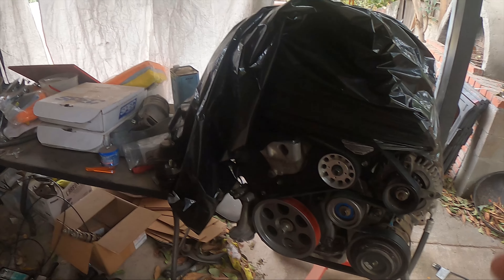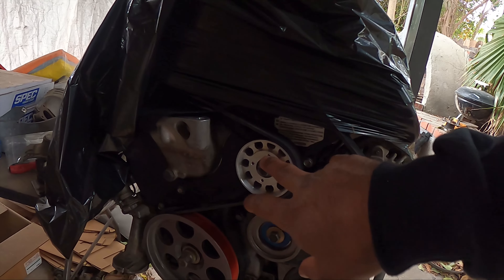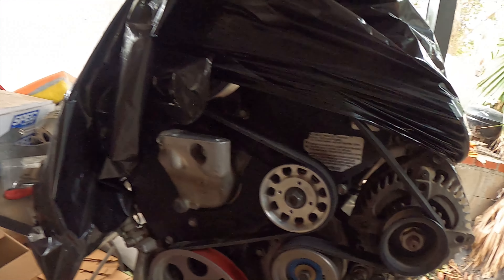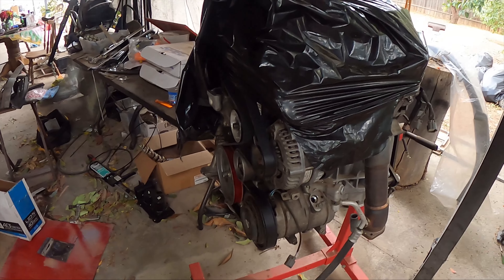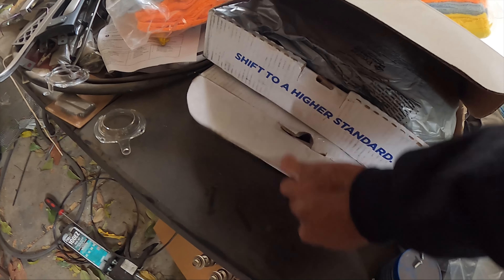Alright guys, the final setup: we're going with the Unorthodox pulley, the Endless RPM lightweight crank pulley, and up here is the Gerze lightweight power steering pulley with a Gerze lightweight tensioner pulley as well. So that's the setup I'm running for this NA setup. I'm almost done with this motor — I know everyone just wants me to drop it in, but I really want to make sure I get everything I want first because I don't want to do the job twice. Got my Spec aluminum flywheel and my Spec Stage 2 Plus clutch.